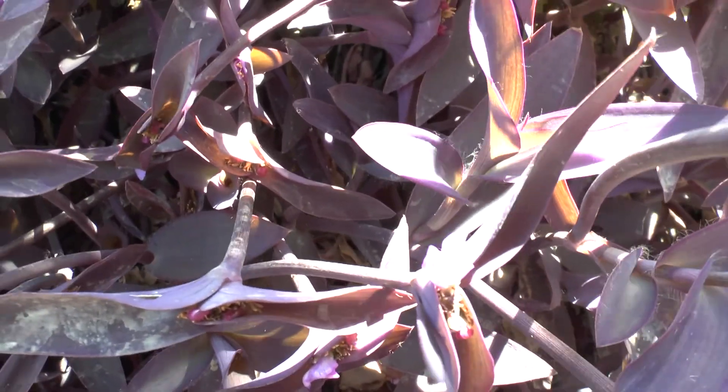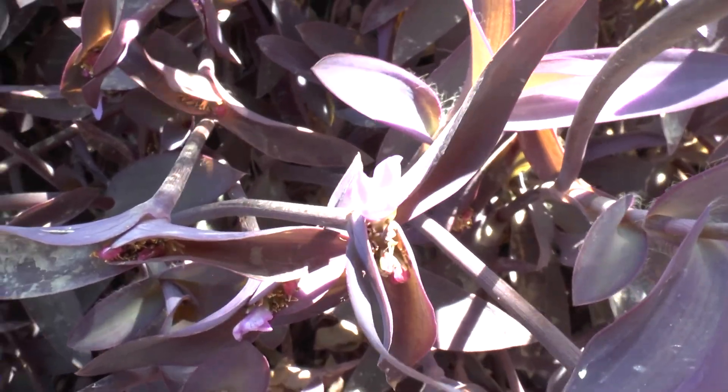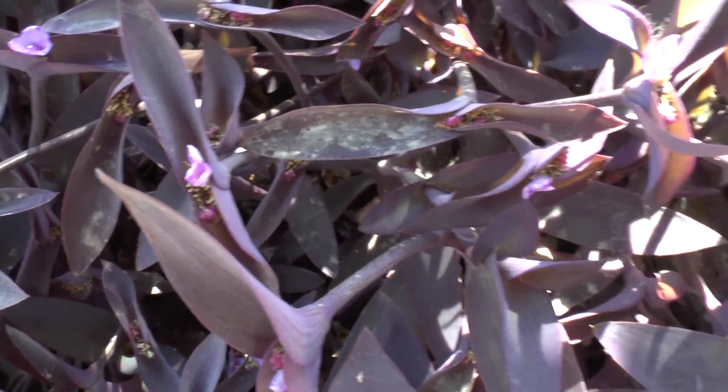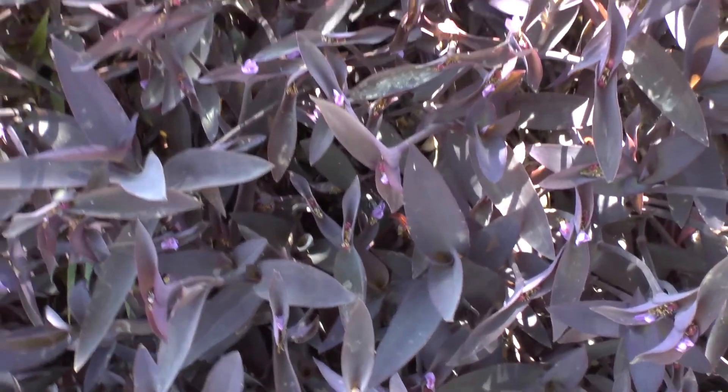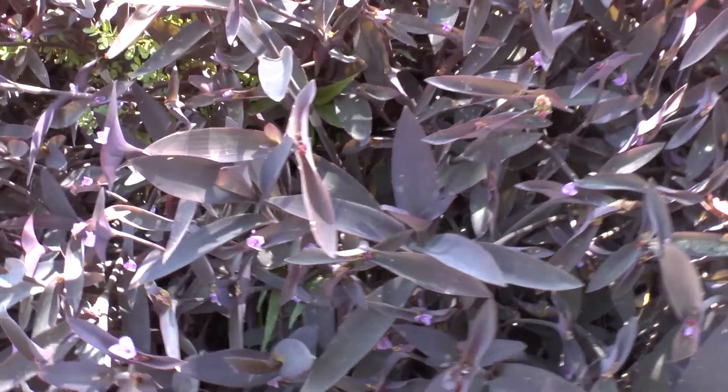If the climate is too cold, it just dies over the winter and we seed it directly in the spring. In the beginning when you start to grow it, it's better to put some mulch. After a while the plant provides mulch for itself, so there is no need.